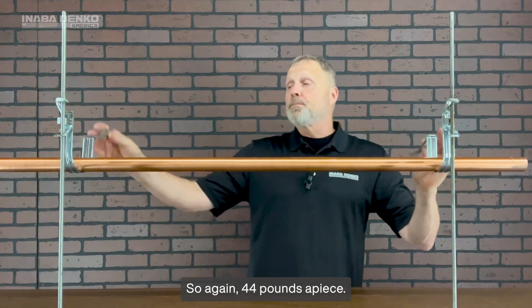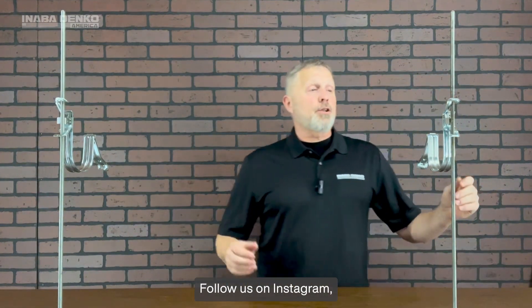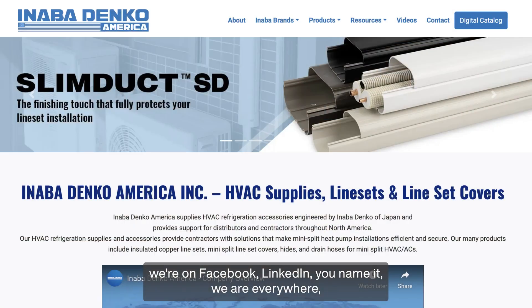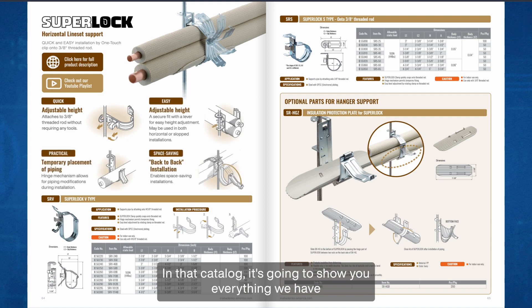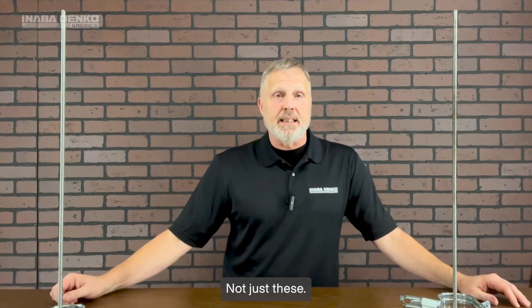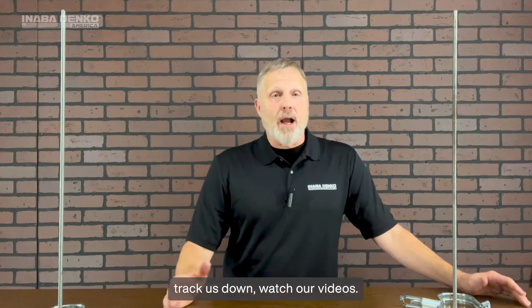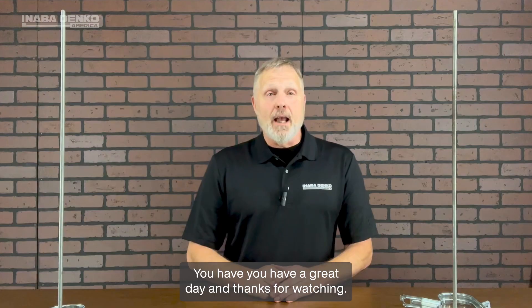Again, 44 pounds apiece. If you like this video, subscribe to our YouTube channel, follow us on Instagram. We're on Facebook, LinkedIn — we're everywhere. You can go on our website at inabadenko-america.com and download our catalog. In that catalog it's going to show you everything we have and several other different solutions. We've got some different types of hangers in there as well, not just these — we've got line set covers and all. So if you enjoy this video, follow us, track us down, watch our videos. We really appreciate it. Have a great day, and thanks for watching.